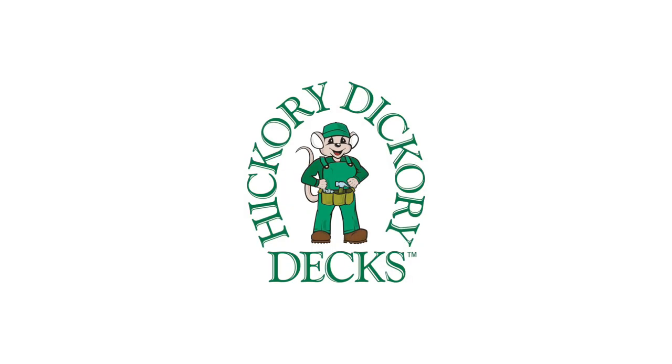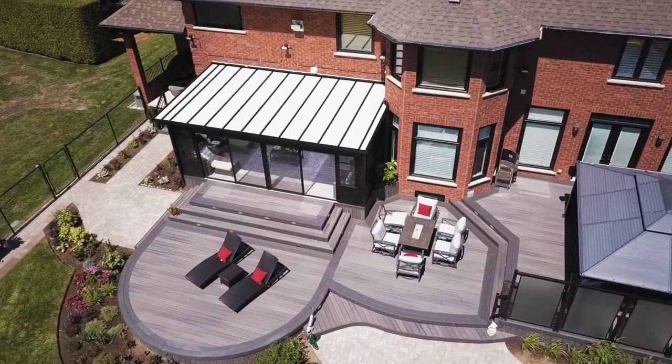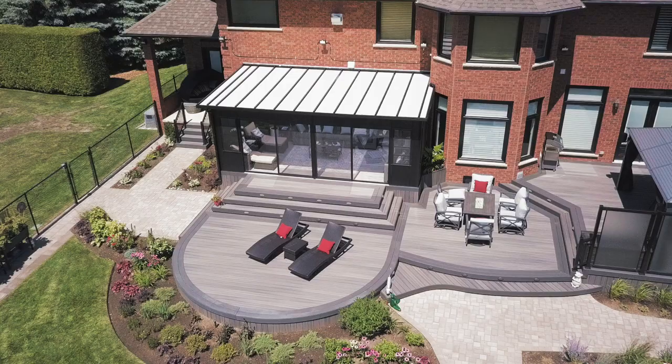Hello there, my name is Matthew McLeod from Hickory Dickory Decks. I'm the local owner of Oshawa Clarington. This deck is about a thousand square feet, and we used Fiberon and Clubhouse as a mixture to get the right blend of colors that the customers were looking for.